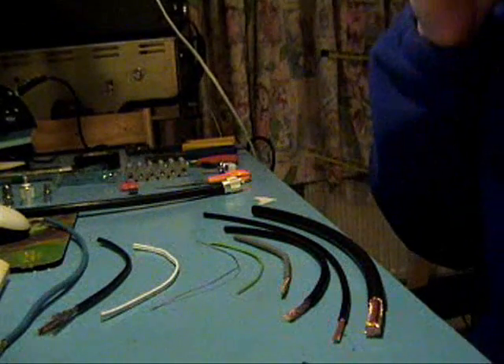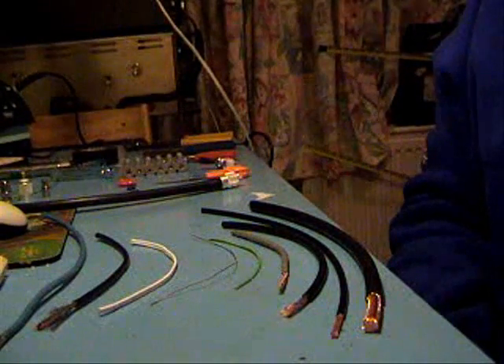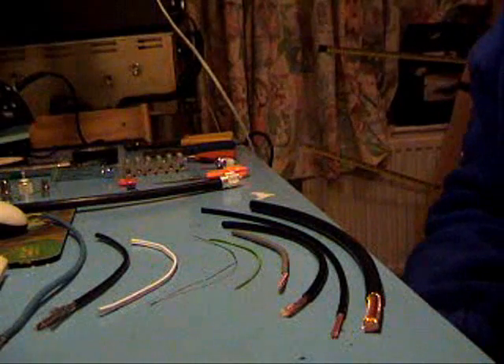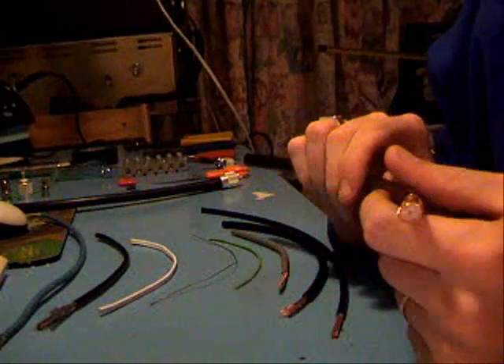Here you can see a selection of cables that I've managed to dig out of the shed. There's quite a few other different ones, but I just wanted to show you a few of them to give you a quick heads up. We'll start with the coax type of connectors — there's many different types that you can get your hands on.